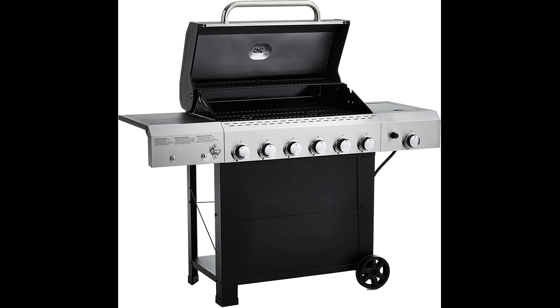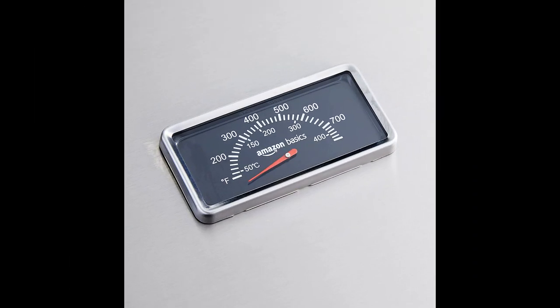One reviewer noted that they have ordered many items from Amazon Basics and have always been satisfied with their purchases. Assembly of the grill took them 90 minutes and they found the assembly instructions detailed and clear. The frame of the grill is made of painted mild steel while the burners and grates are made of stainless steel and cast iron respectively.